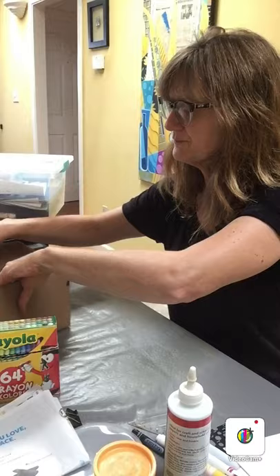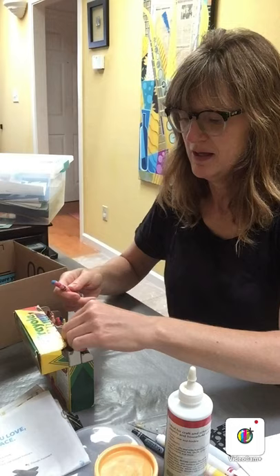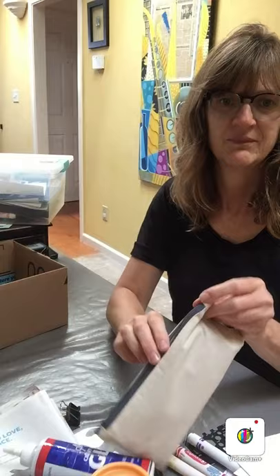Again, this should be things that you have in your house. So if you have crayons, crayons would be a great art material to have. And if you need to share these with your brothers or sisters or other children at home, you might just take some of the colors that you think you might want, put them in a bag, and put them in your box. I have some colored pencils — if you have some colored pencils, those would be great.